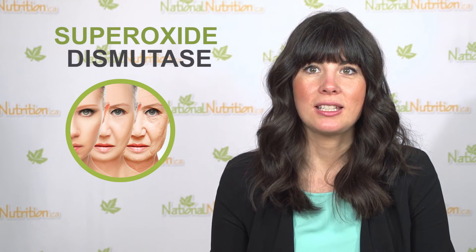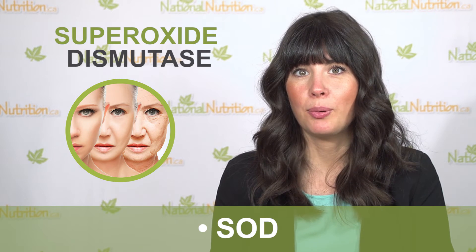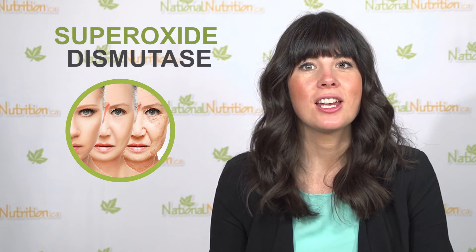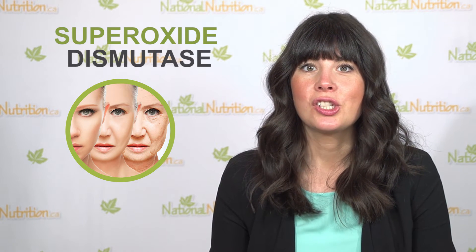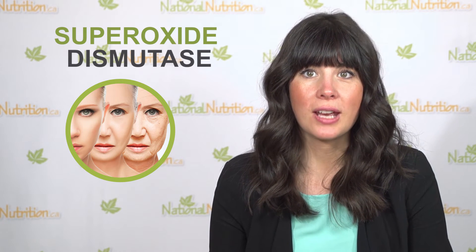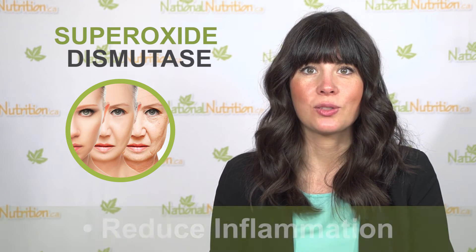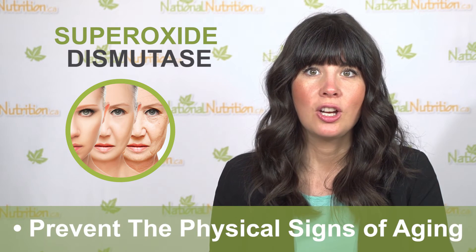Superoxide dismutase is also called SOD. SOD can protect against aging and is effective for treating arthritis, sports injuries, and interstitial cystitis. SOD is an enzyme our bodies naturally make, and it works to break down certain free radicals that are very damaging to our tissues.